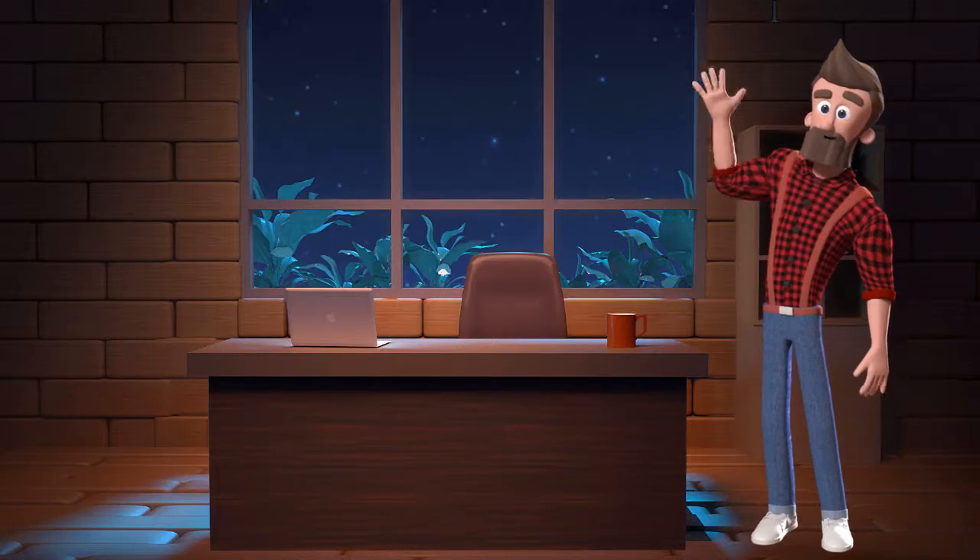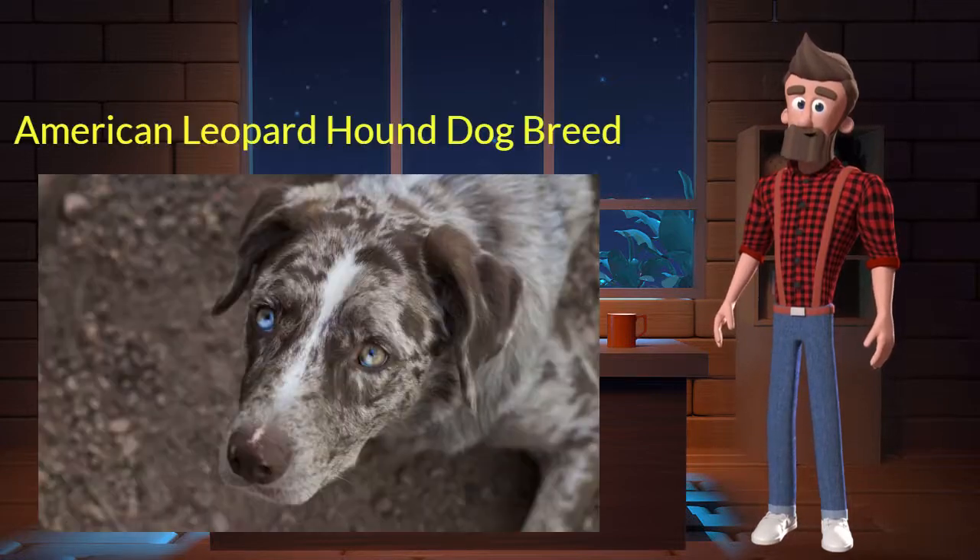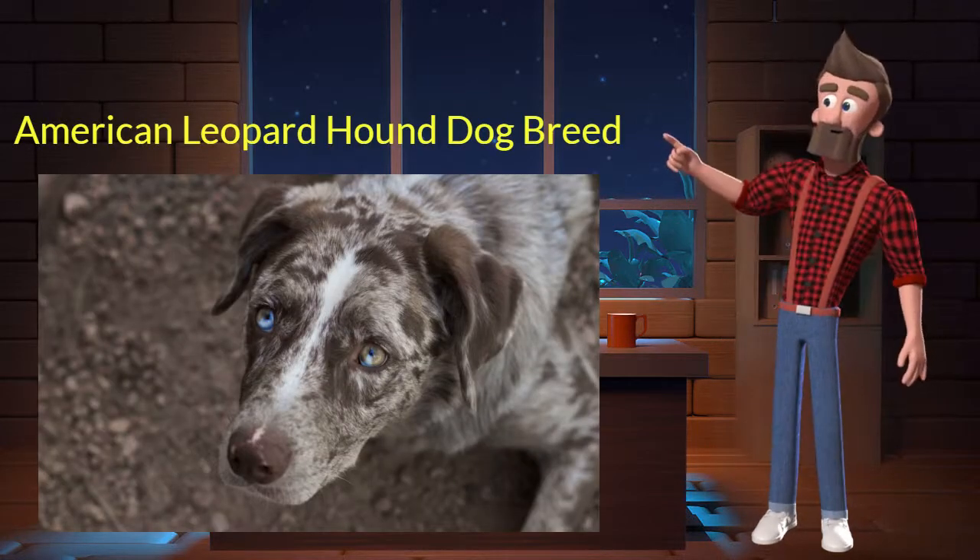Hi, welcome to DrWaggers.com, your only destination for dog breed information. Today we will talk about the American Leopard Hound dog breed. So let's get started.